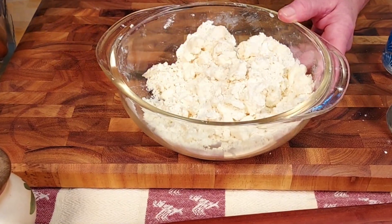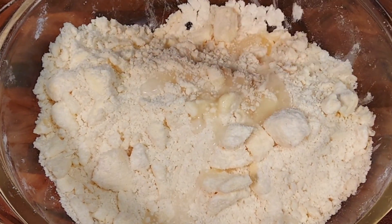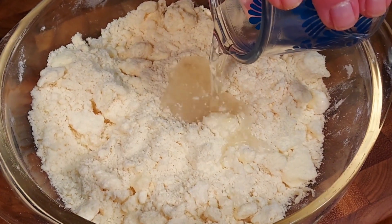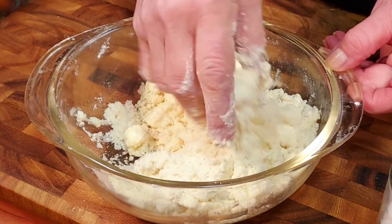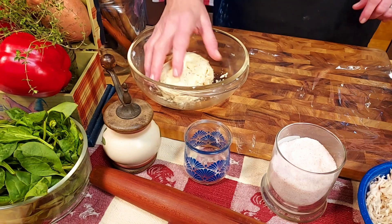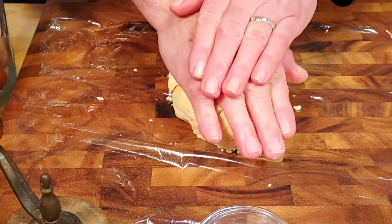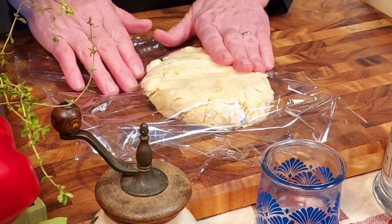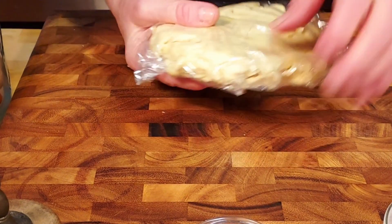We mix it and work it in with our fingers until we have about quarter-size chunks. Next we add three tablespoons of water and mix it in until combined. Then we toss in the rest of the water and mix until it barely holds together when you squeeze the dough. Now we transfer the dough onto a sheet of plastic wrap, shape it into a circle, cover it, and flatten it into a one-inch thick disk. Then put it in the refrigerator for 30 minutes.